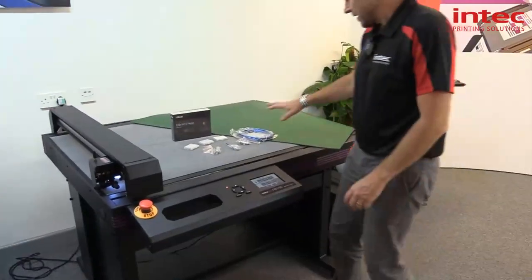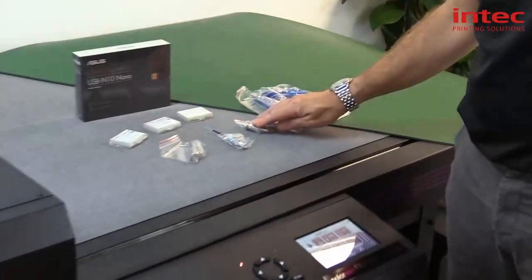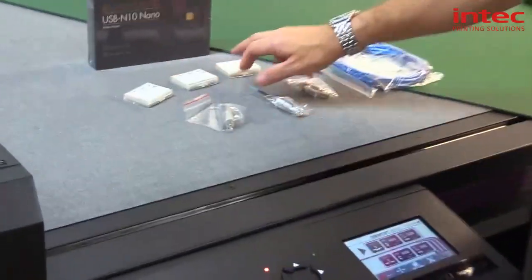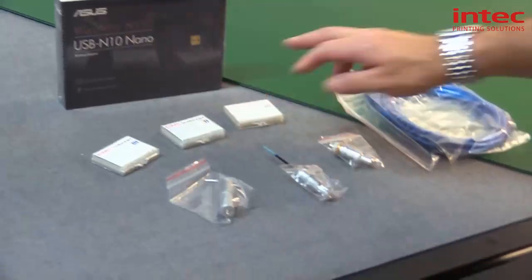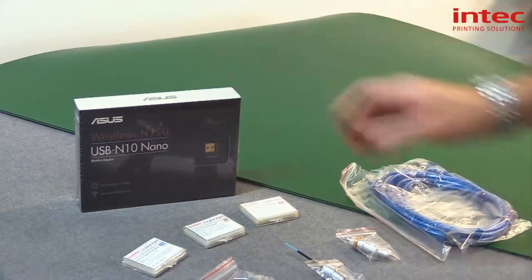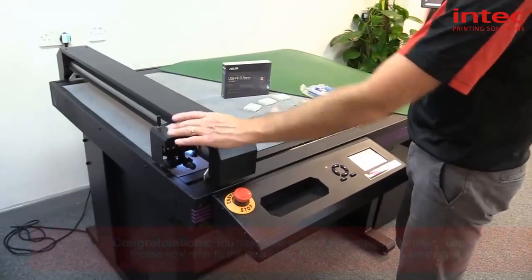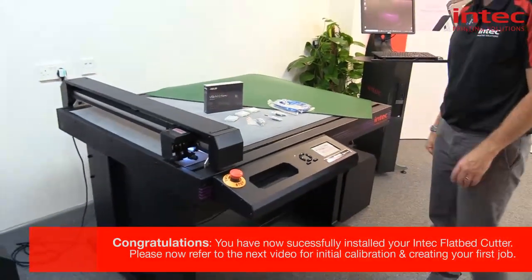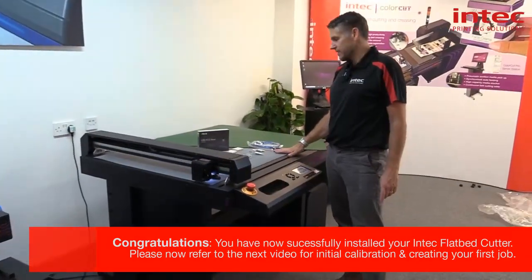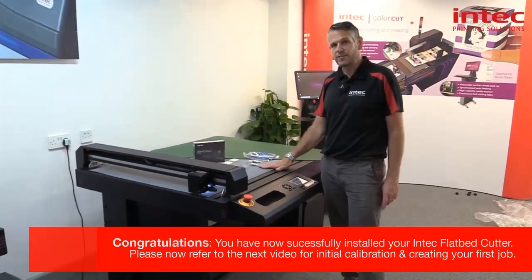In your accessories kit you'll find a USB connector, your blade tool, your pen calibration tool, your creasing tool, and blades for your blade holder. You also get the USB nano, which is for connecting the camera so you can read your QR codes. Now you've built your FB 1150, you can watch the other videos for setting up the camera and calibrating your flatbed.